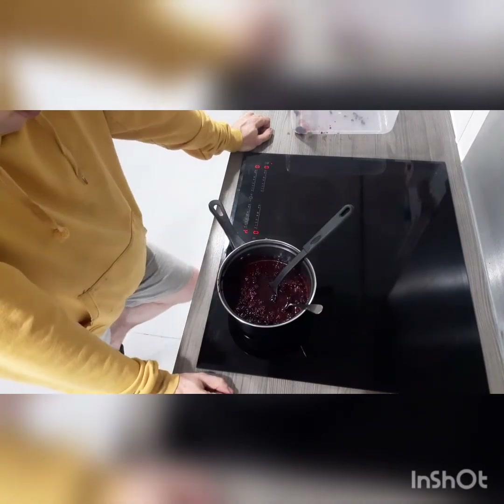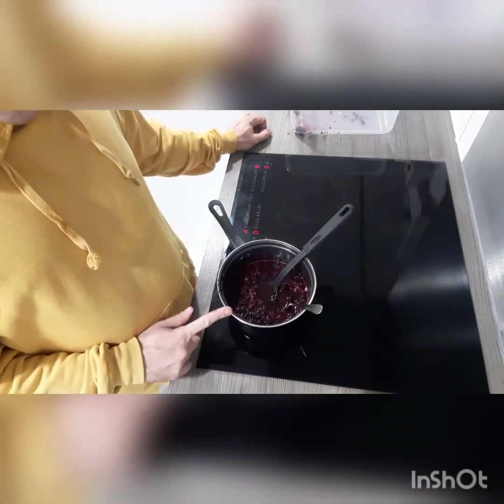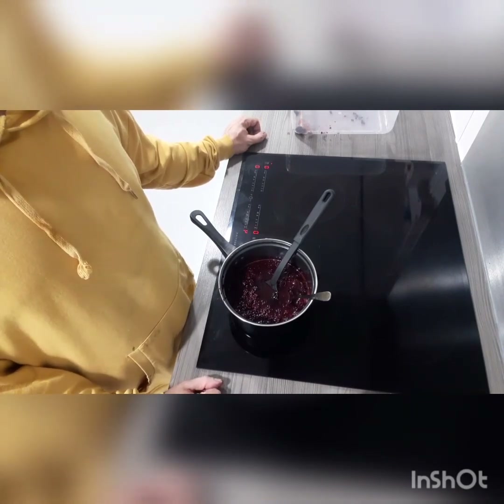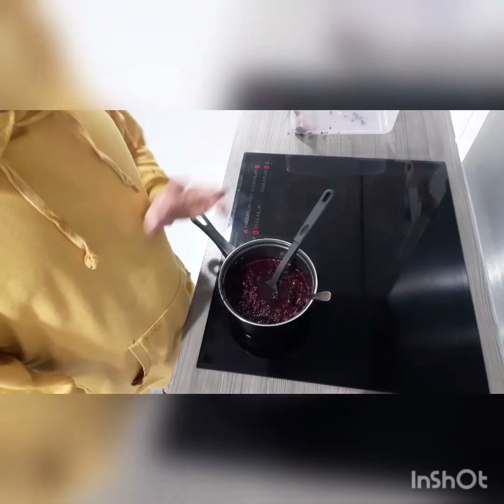So yeah, until next time — I'm going to leave you and enjoy myself with this jam. Might mix it with noodles, I'll let you know. Catch you guys later, ciao!